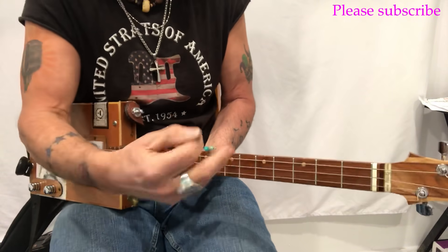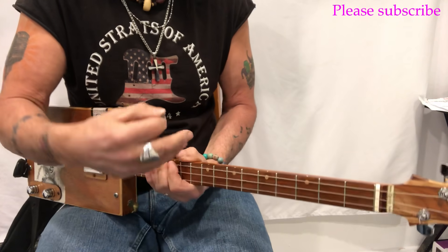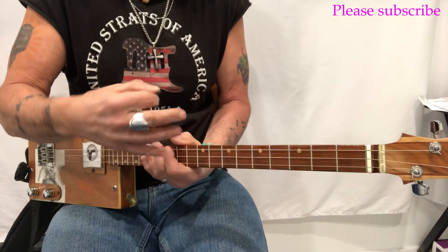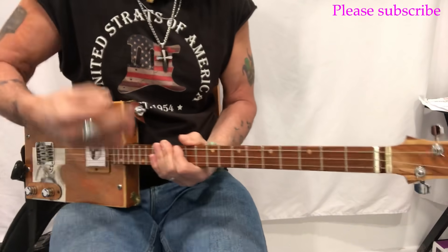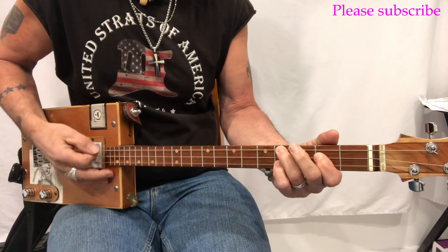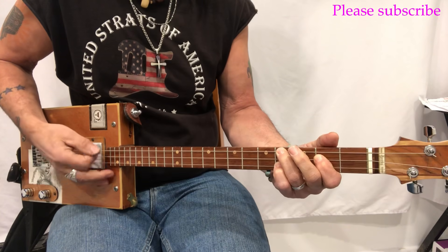The Kenny Rogers version also does a modulation — we'll learn what that means. It just means a key change, it modulates. So the Kenny Rogers version is in E.